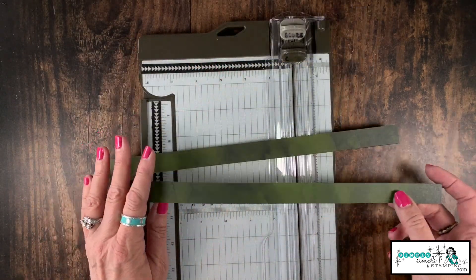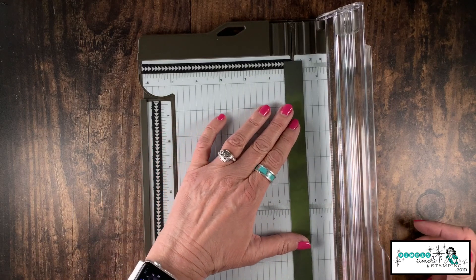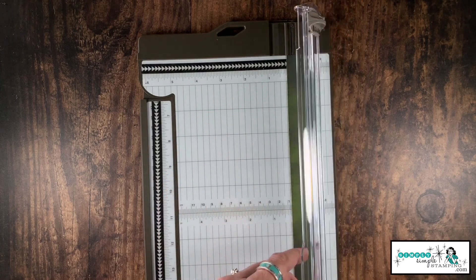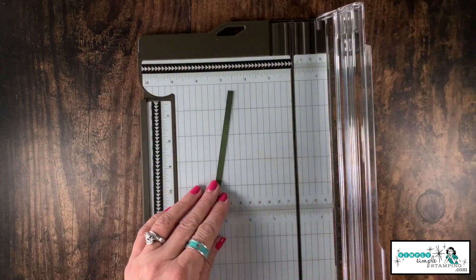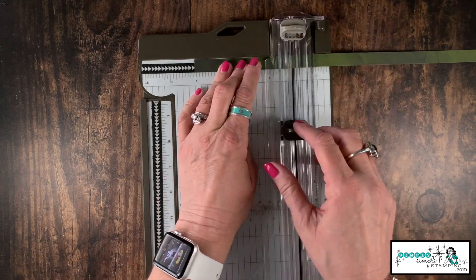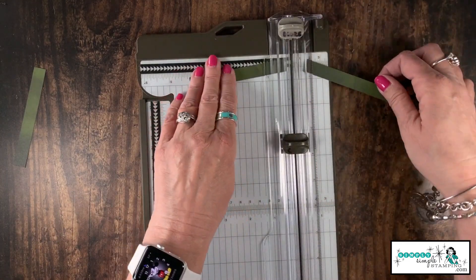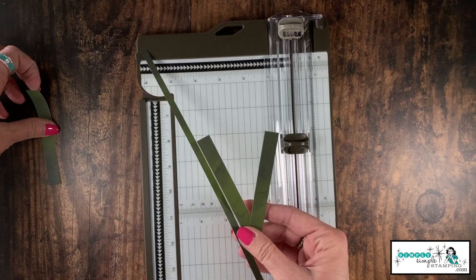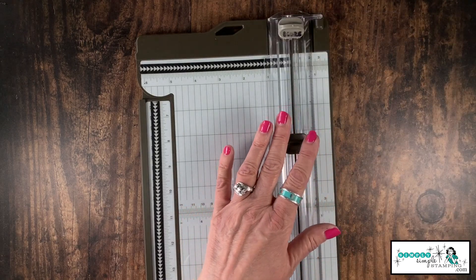We're going to repeat that exact same thing with the other remaining piece of designer series paper. Then with these remaining strips, I'm going to cut one down to half an inch — that gives me two pieces, one a quarter inch and one half inch. Then I'll take the other and cut it down to four inches; we'll get three of those. We're not going to use all these pieces, but you've got extra to play with on another card.